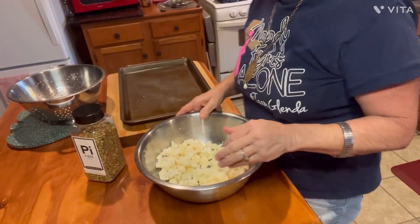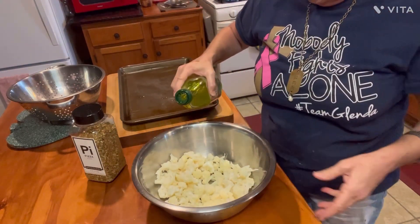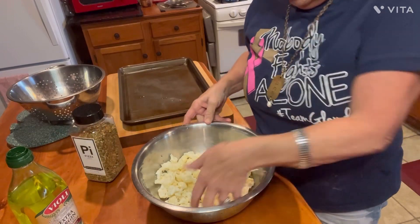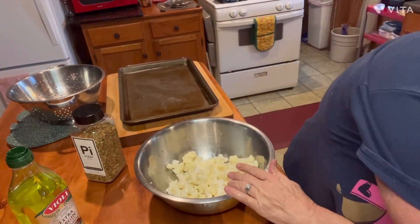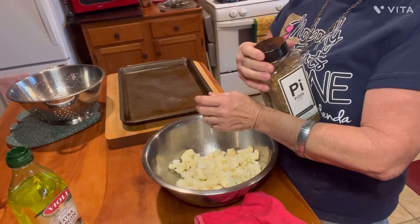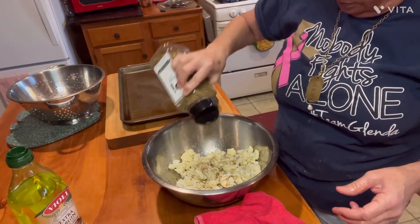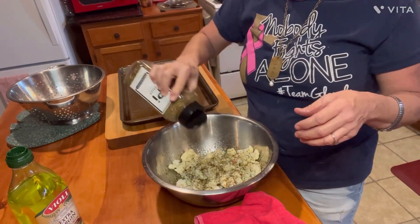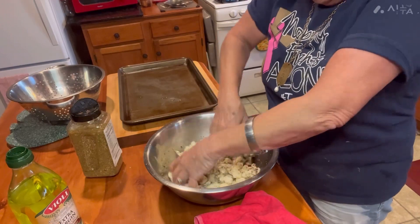Dump them in my bowl here. I'm going to get me some olive oil — just pour some olive oil all over them. I want to coat them real good in that. Take this and get it coated, tossed around in there. And now you use whatever seasoning you want with it: salt, pepper, garlic — it wouldn't matter what it is. Anything that you want to put on it. So I'm going to do the pizza seasoning on here because it's got a good mixture of those flavors. So now I'm going to coat them real good with that olive oil.